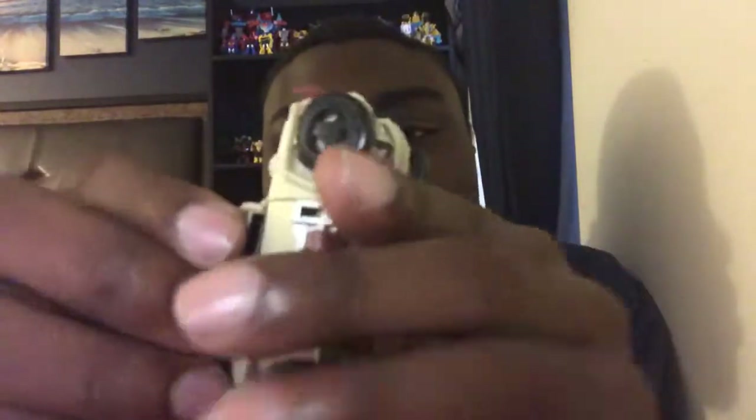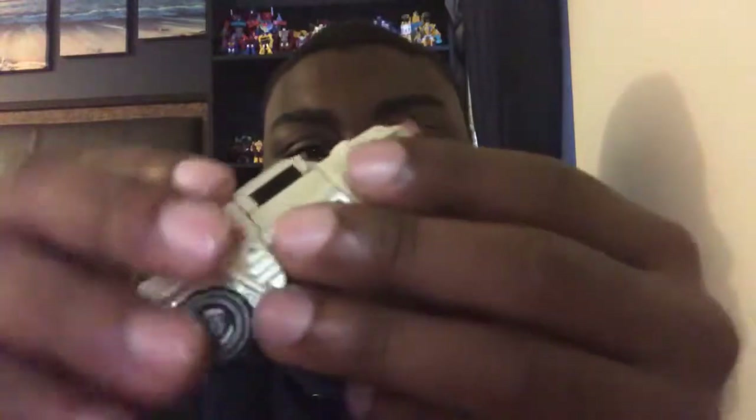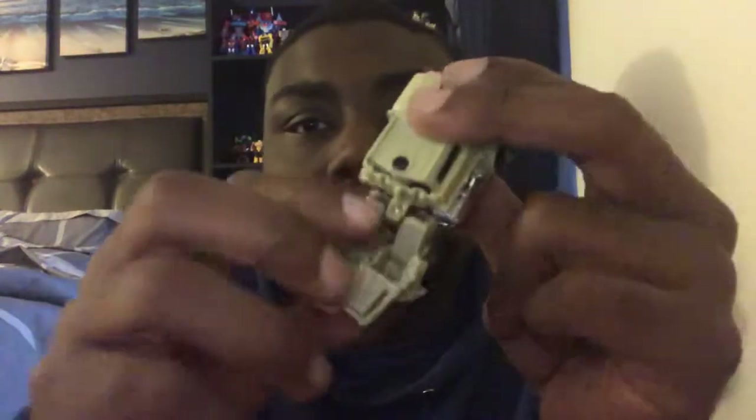So let's get down to transformation. With the transformation it's easy — much easier. It's kind of a quick type transformation. What you want to do is take this weapon — this top piece — off. Let me go ahead and take that off and put it aside.